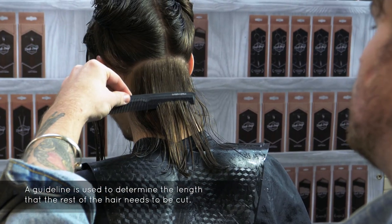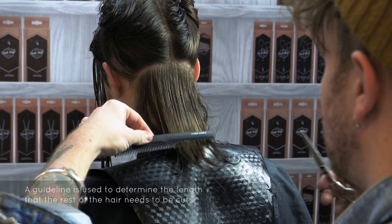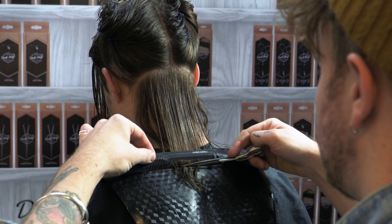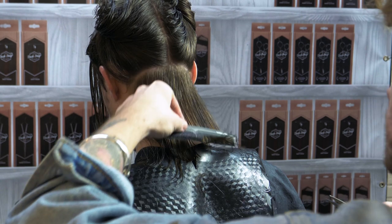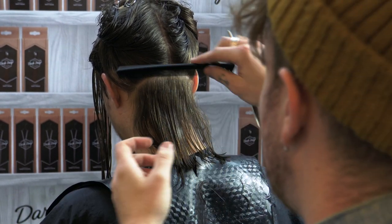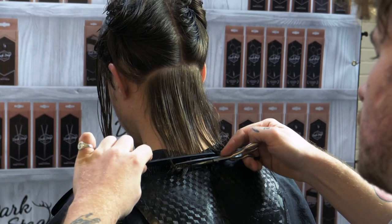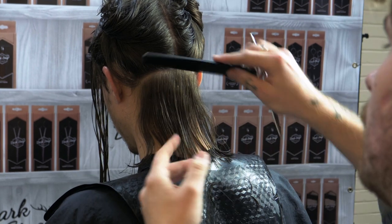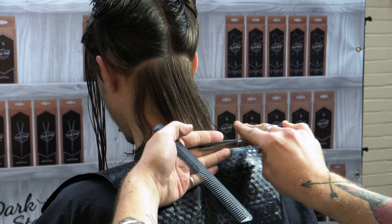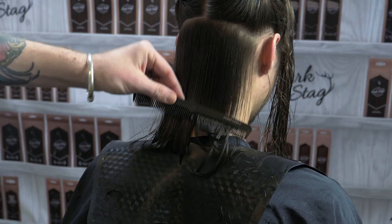With the client's head forward, we're going to cut through the comb and put the start of our baseline or our guideline in. You can cut through the comb — that's what I'm doing — or if you feel more comfortable you can work through your fingers. Making sure the tension in the comb is even throughout.